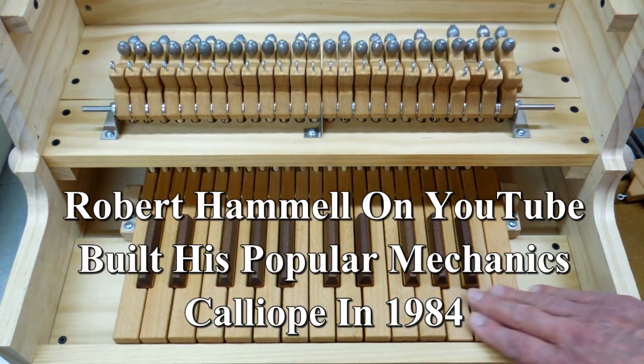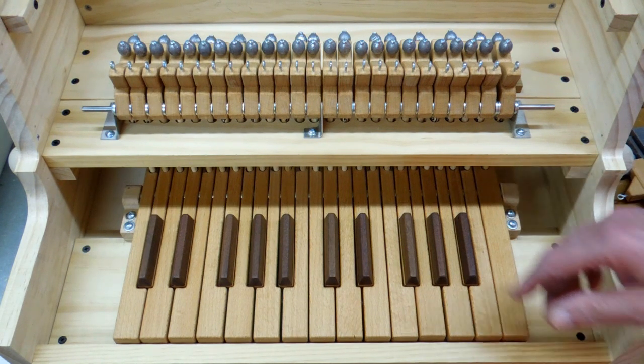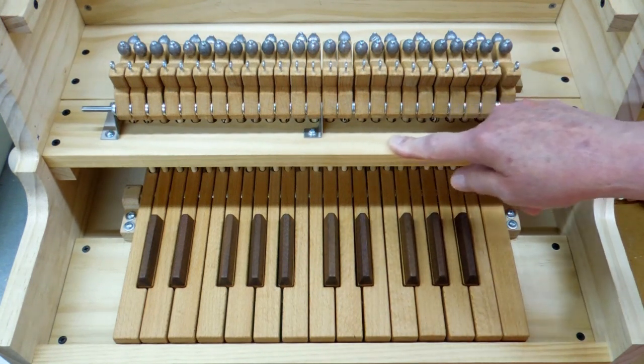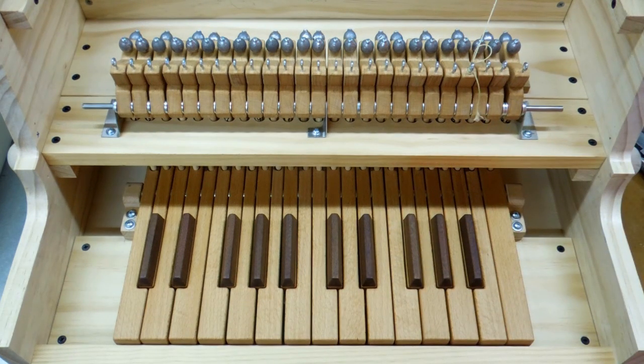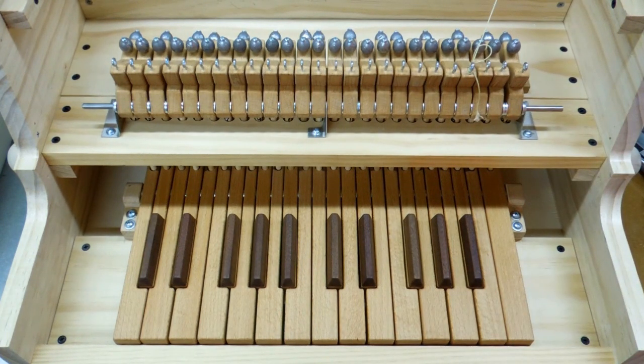Robert Hamill plays his organ on YouTube — I watched his videos for several years before I was able to determine where this calliope originated, which turned out to be a Popular Mechanics article back in 1982. The next step is to take this all apart, make a few changes to the cabinet or case, sand it down and finish it, install all the pallet magnets, and do all the wiring. Building this or an organ is like working on an old car — you put it all together to make sure everything fits, then you take it all apart, paint it, and put it all back together again. Much the same procedure on this calliope.